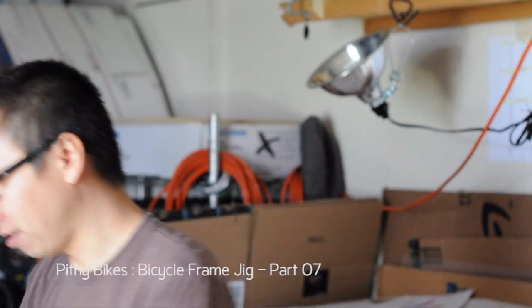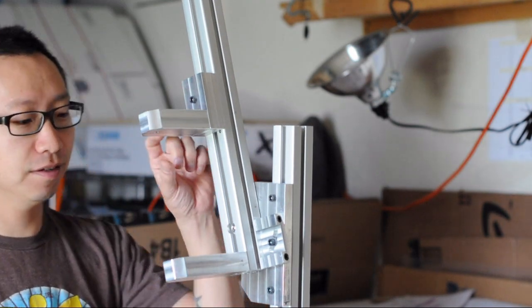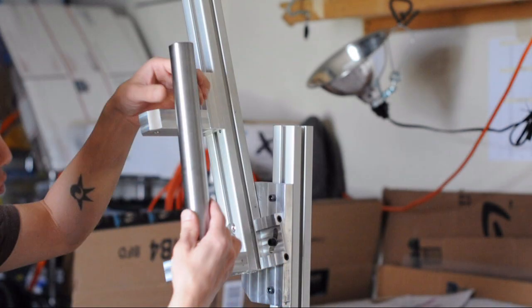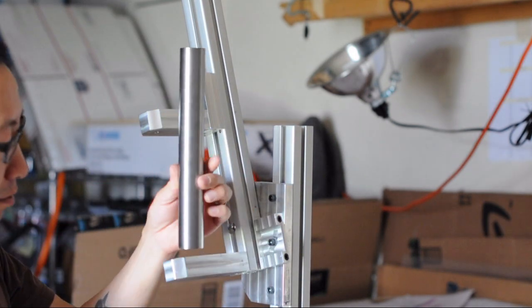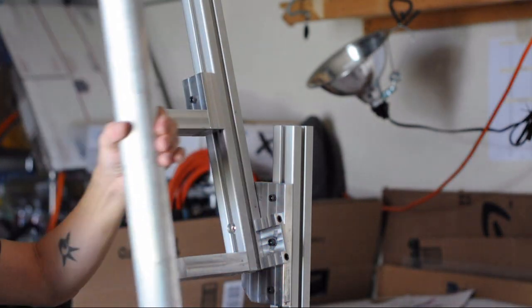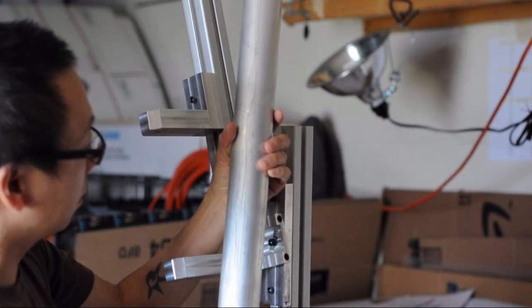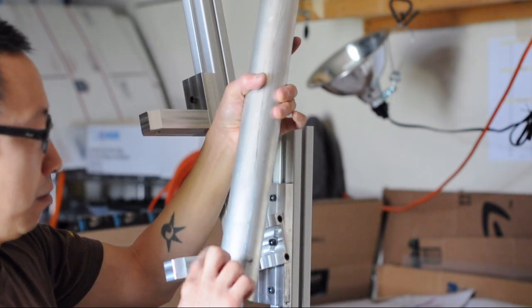Hello builders, welcome back. Last week we made the arms — the arms that the cones attach to. The cones will hold a head tube in there, so it kind of clamps down on either end of the head tube. This head tube is too large right now, it's not cut down to size, but if it were it would sit right in here. So what we're going to use is this 6061 aluminum round stock — we'll cut it down and then use the lathe to turn down some cones.